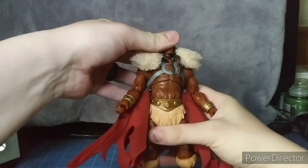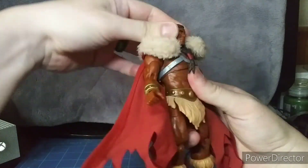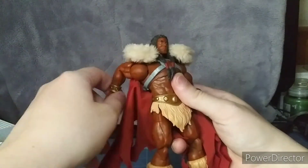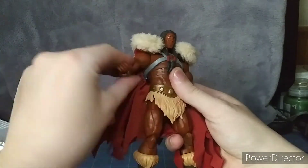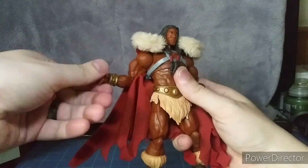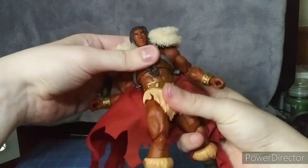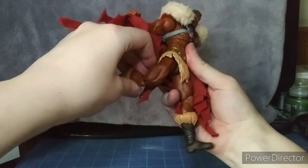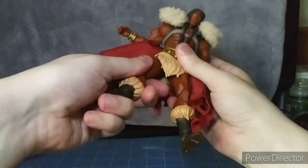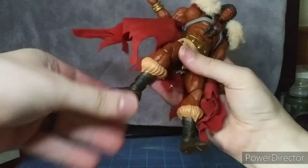Articulation, starting from the head: the head cannot look up much but can turn all the way side to side. Arms go in and out, going all the way around 360 degrees. There's bicep swivel, double-jointed elbows, wrist hinge and swivel, a diaphragm joint, waist swivel, nice kick forward, kick back, splits, thigh-cut swivel, double-jointed knees, boot-cut swivel, feet hinge, and ankle pivot.